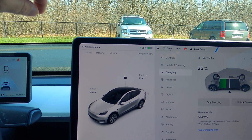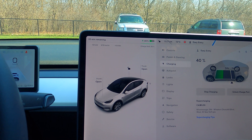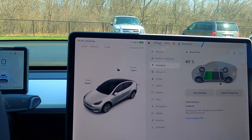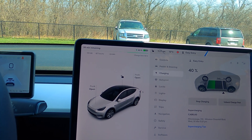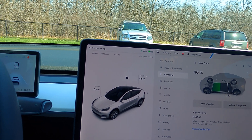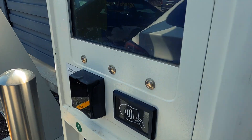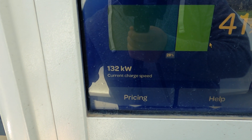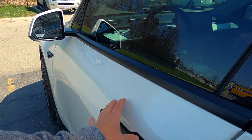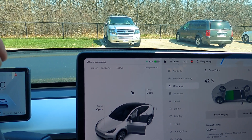Now we're up to 125, then 126, and a new high of 131 kilowatts — at 40% charge! The car's max is 250 kW, so it won't hit 350, but 131 with the adapter is pretty good. Going outside to check the cabinet display — it's reading 132 kW delivered to the car, and the in-car display also now shows 132. Minimal energy loss.